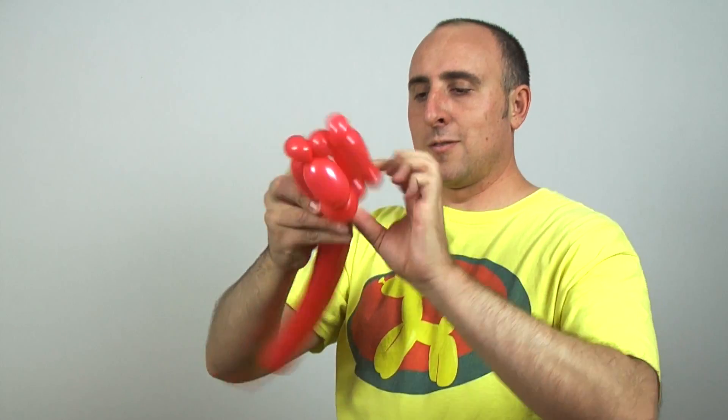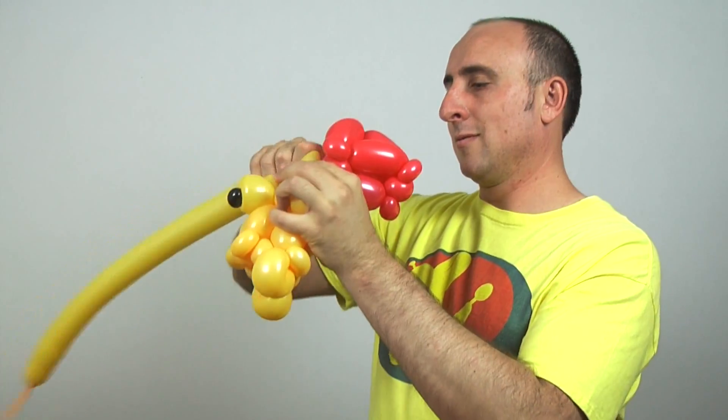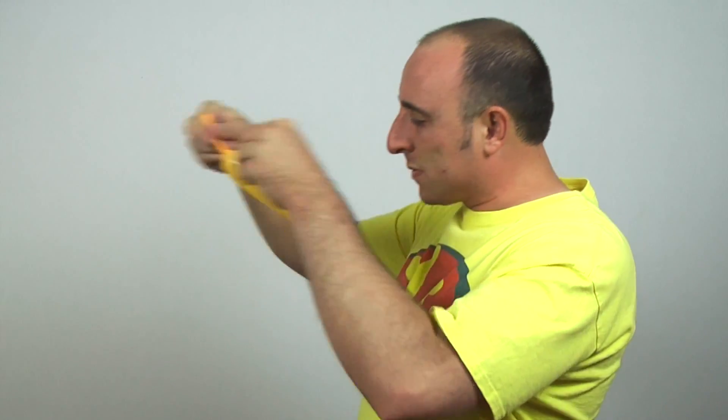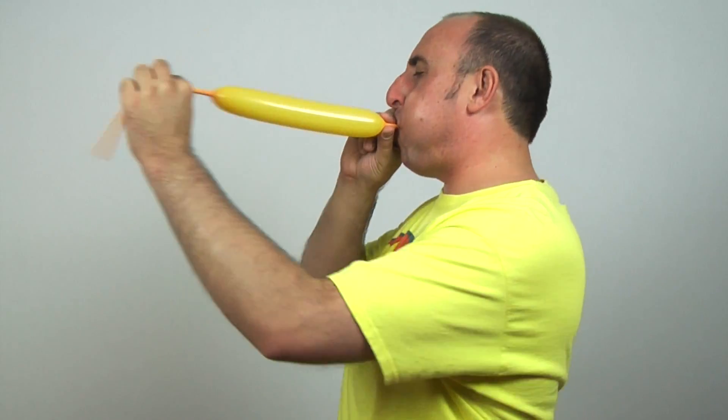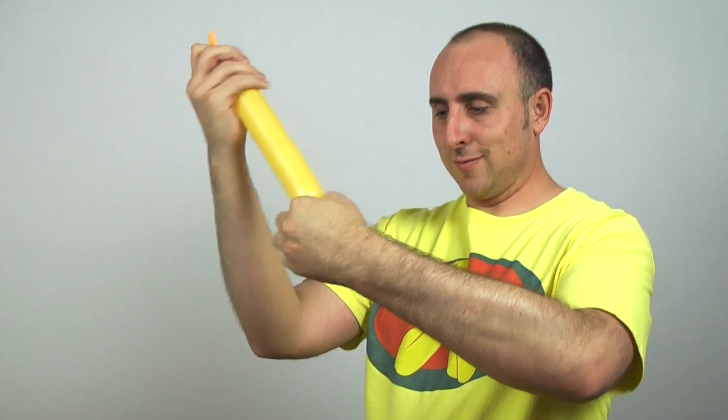Next up is his red shirt. Now we have to touch his head. There we go, that looks pretty good. I'm gonna use the rest of this yellow one for one of his arms. He's looking so cute. Now to make his belly. I let it go.